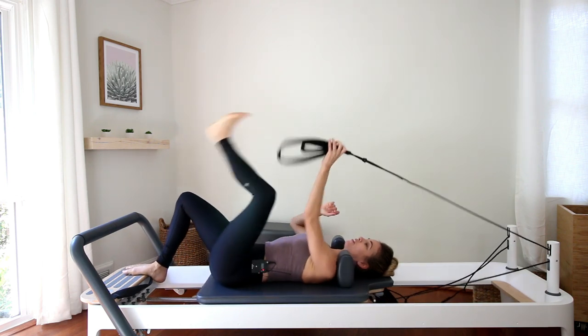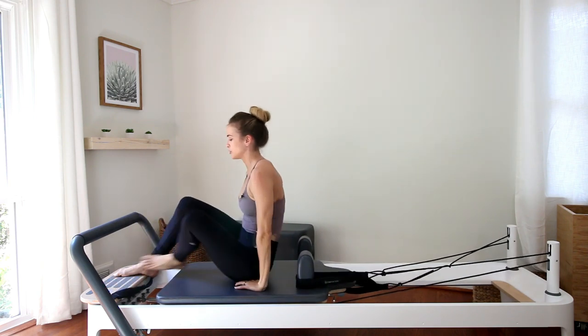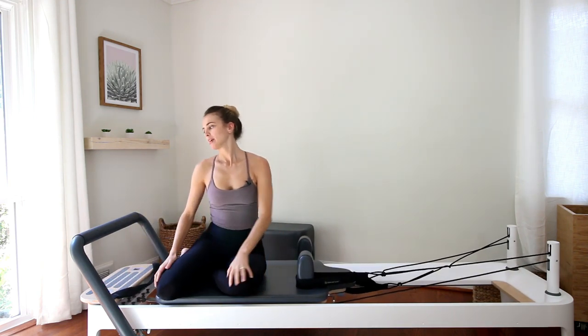All right, I hope you enjoyed the video. There are so many more exercises you can do on the reformer for the glutes, but I really like this series, so I thought I'd share it with you. Hope you enjoyed it — bye!